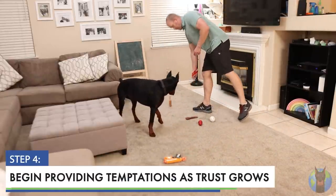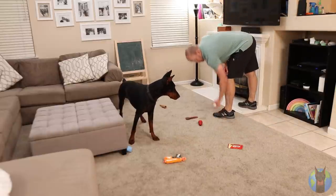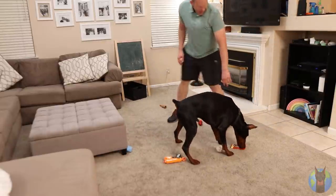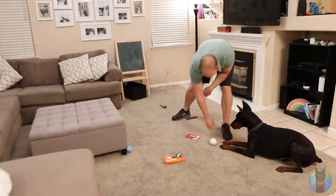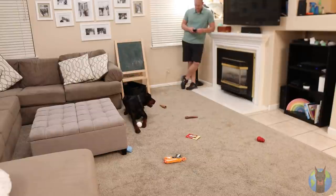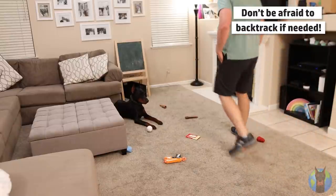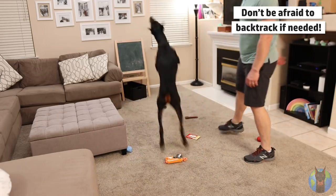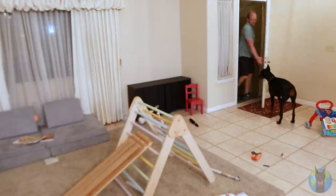Step four: begin providing temptations as your trust in your dog grows. Hopefully after about two weeks of successful hovering, your dog isn't chewing on anything they shouldn't. Now you can start testing — leave out some tempting things like a remote control or kids' toy where they can reach it, while you supervise. If you have to step away, instead of using a pen, just pick up the temptations. If there's any regression, backtrack a little, hover more, and remove temptations until they regain your trust.